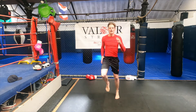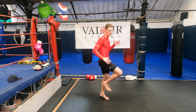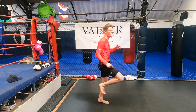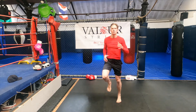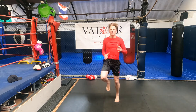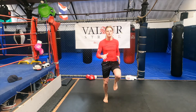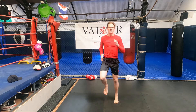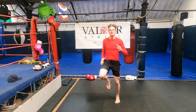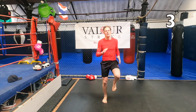High knees, go! Nice and fast. When you go high knees, remember, knees all the way up and try to run on your toes. Don't let your heels slam into the floor — stay on your toes. Because in combat sports, it's all about being nice and light on your toes; you want to get in and get out as quick as you can. 10 seconds on the clock, guys — come on, let's keep going. Nice and fast, or go as fast as you can.